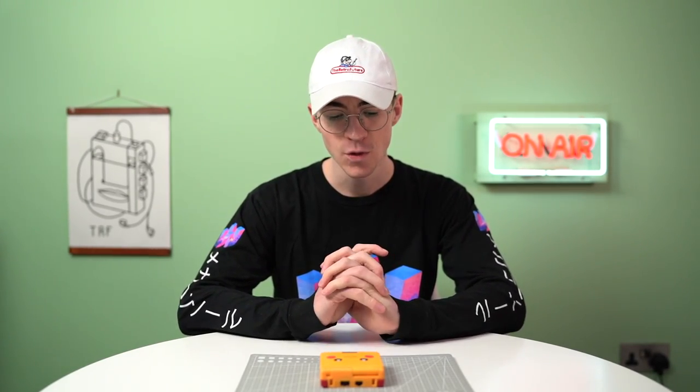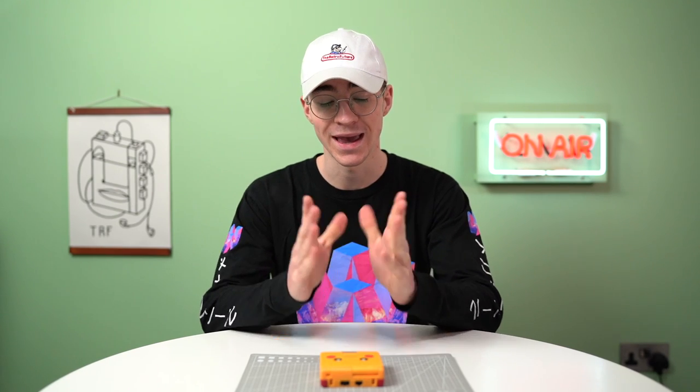Hey everyone, how's it going? Elliot here from The Retro Future. Today we are going to be installing a headphone jack on the Game Boy Advance SP.